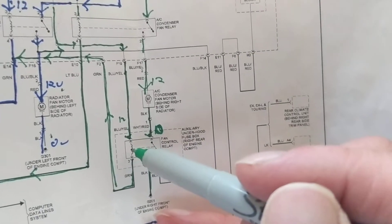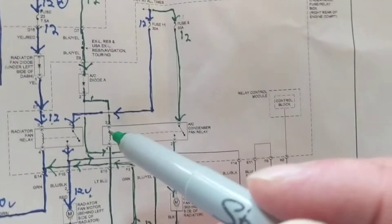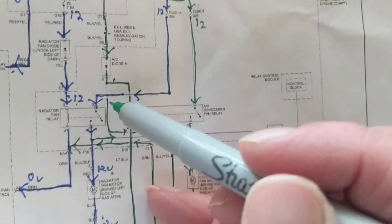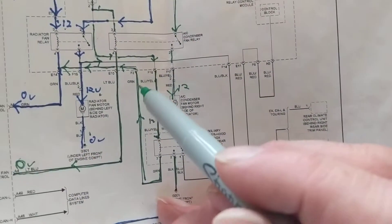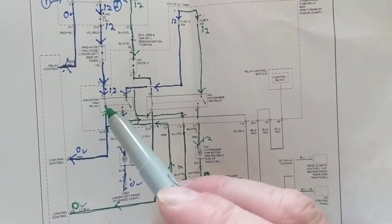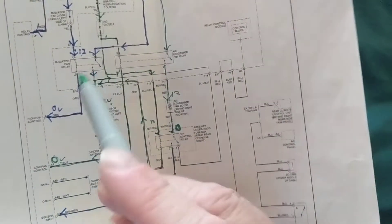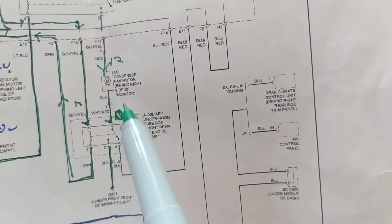The condenser fan relies on the radiator fan relay being activated. The point that gave this one a ground — that current flows here and also goes back to the same point that gave the radiator fan relay its ground. They are sharing the same ground. This relay and that relay share the same ground, so when the radiator fan relay is activated, the AC condenser fan is also activated.